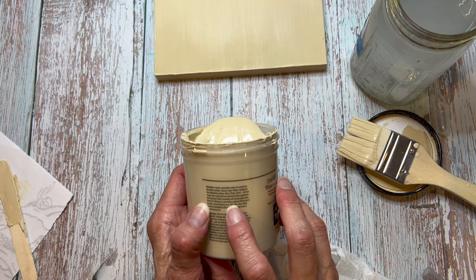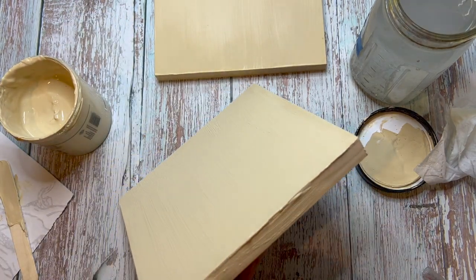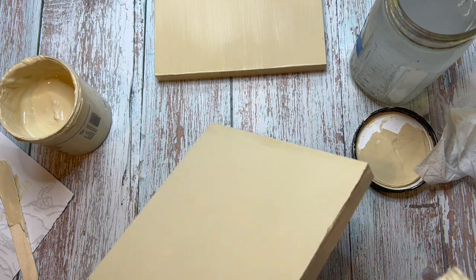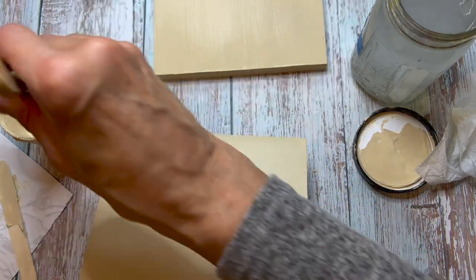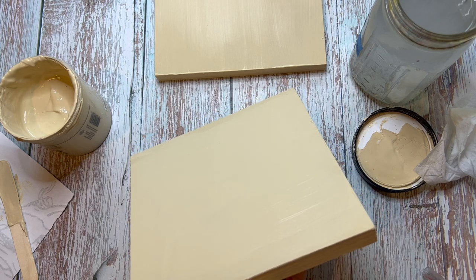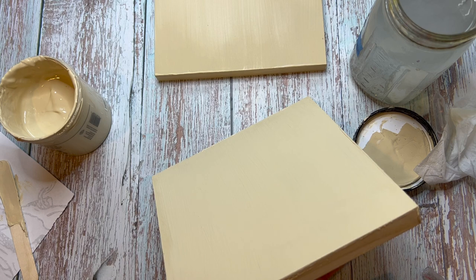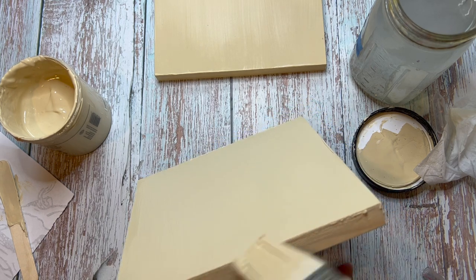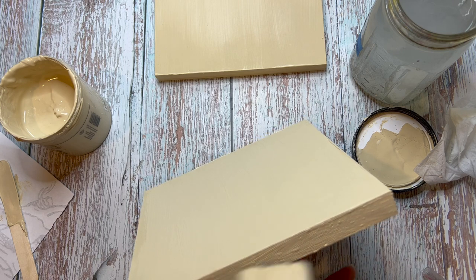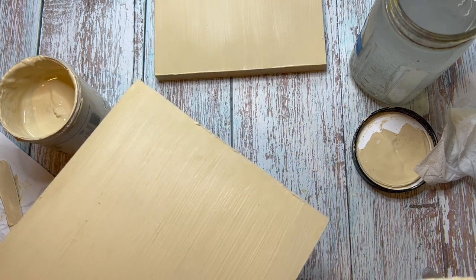We're going to need to put on at least two coats. I always have to laugh at myself when I start a project because I always make more mess than is necessary, but I think that means I'm having a whole lot of fun. When you're painting this, you might get some little gloops and blobs — in my case that's because my product is a little bit old. I'm going to add more water to loosen it up a bit more.